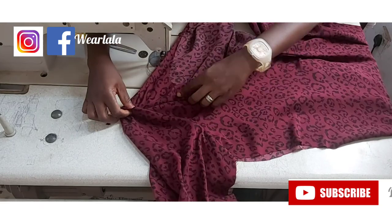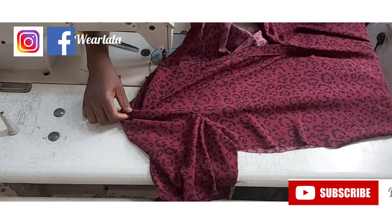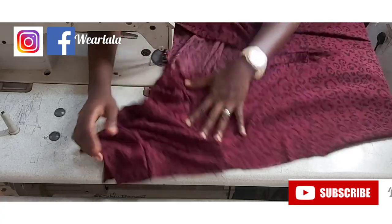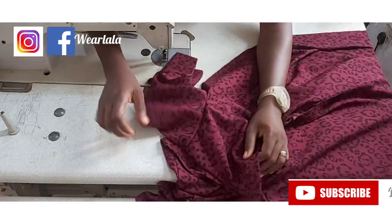Next thing is to sew the side seam. I'll start from my sleeve and sew one inch all the way down on the wrong side. Same thing on the other side.